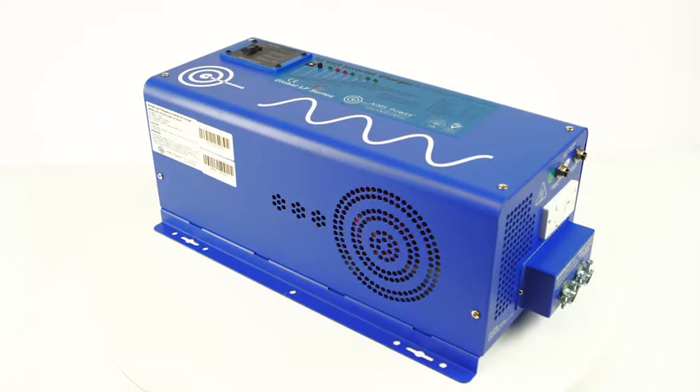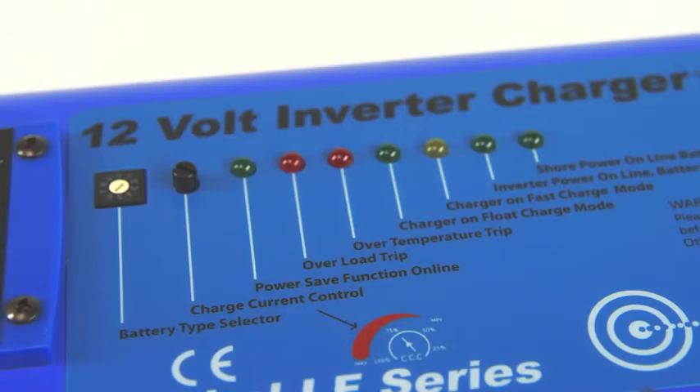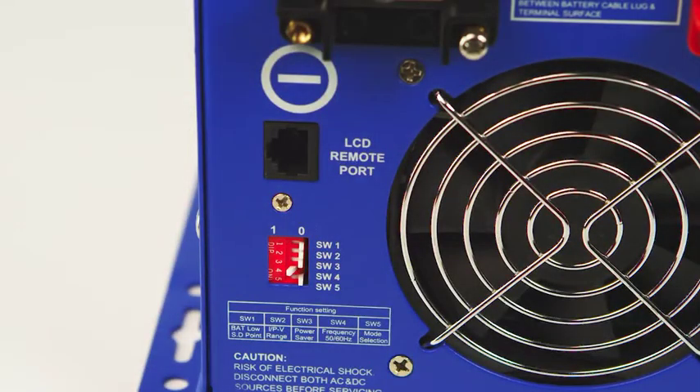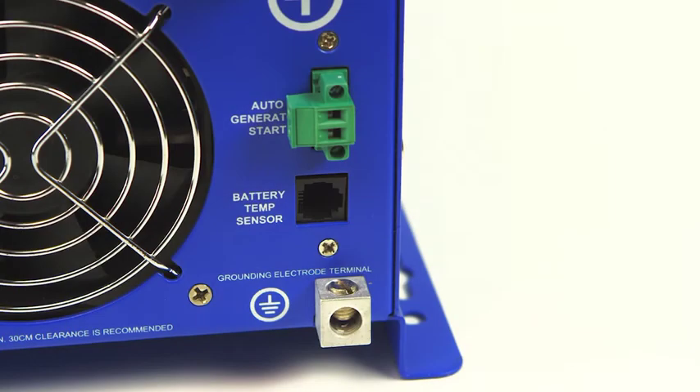A convenient battery charger is built into the inverter and includes charging profiles for eight different battery technologies, including lithium. The unit also has an automatic transfer switch, allowing the inverter to go back and forth between grid or generator and inverter power. There are five DIP switches that control several features on the inverter. For users that want to incorporate a generator into the system, an Autogen start port is available.